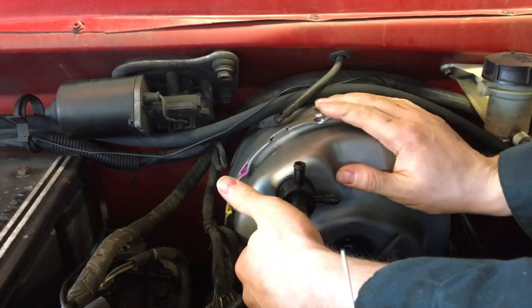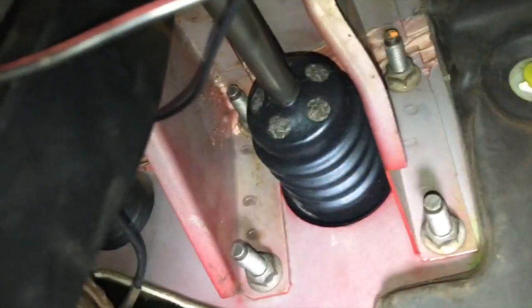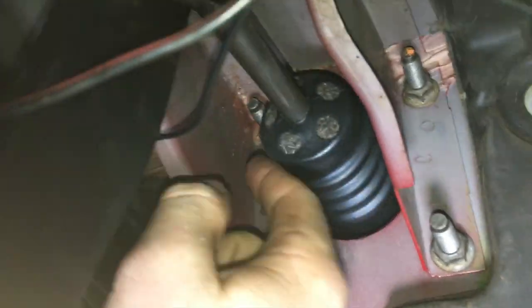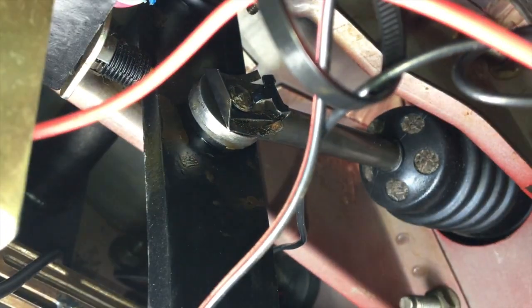Now we can go into the cab and put those nuts on. We're under the dash — we've tightened all four nuts on the back of the brake booster, put back on the rod for the brake pedal, and attached that clip securely.